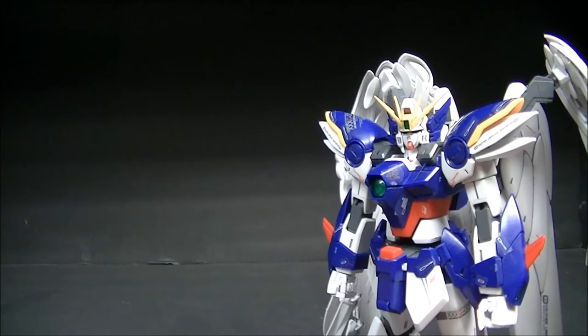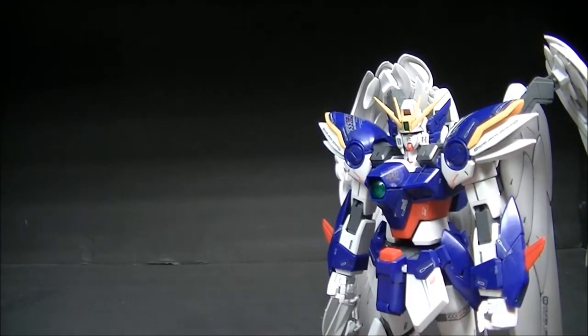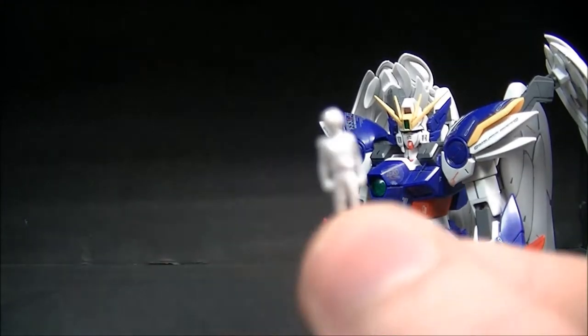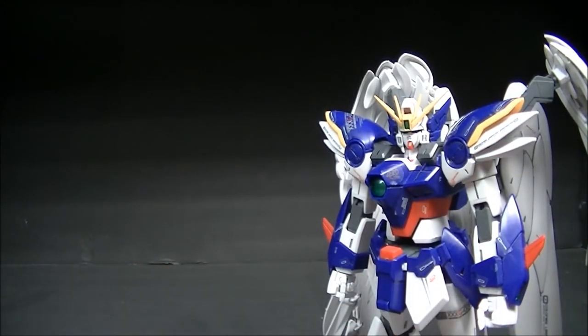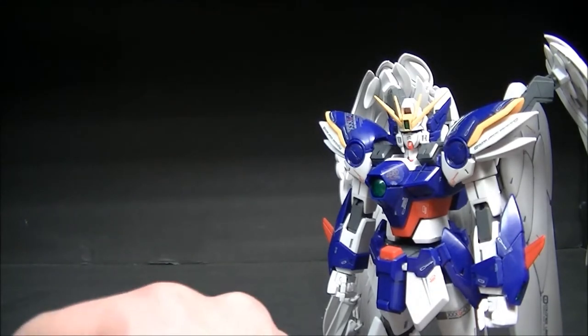Now onto the accessories. Wing Zero doesn't really come with much, but essentially he comes with enough that he needs, so it's not a big problem. First up we have as always the tiny minifigure of Hero Yui, which I've yet to paint — though I'm actually thinking about starting to work on those soon, so in some of my later reviews you might see some of them actually painted.